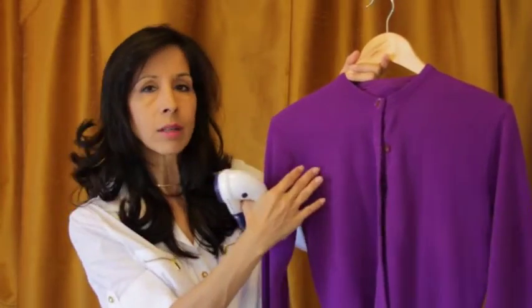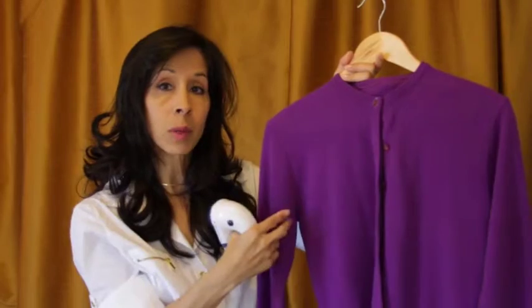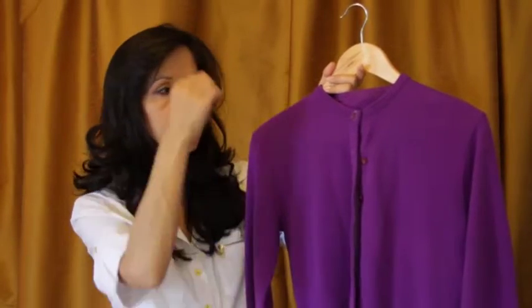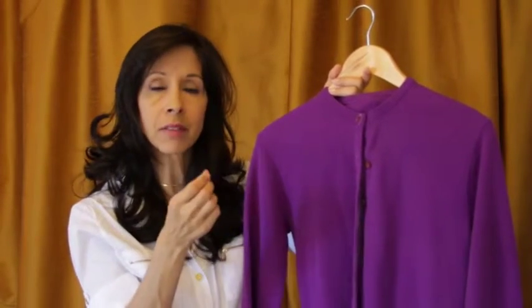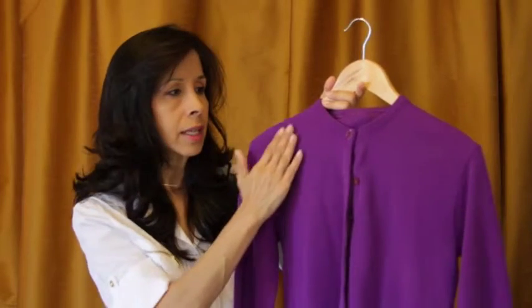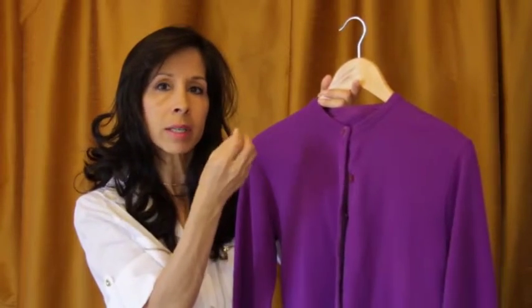I'll also include a before and after photo in the video so you can see what it looks like once you've shaved off all those fuzzballs. You get fuzzballs because of the type of fiber. Sweater material is made out of yarn, which is a fuzzy fabric to begin with — it's synthetic. After a lot of friction from washing or wearing, the fibers tend to fall apart and create little balls.